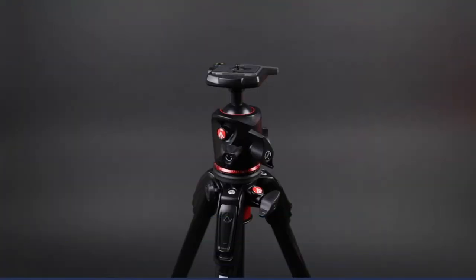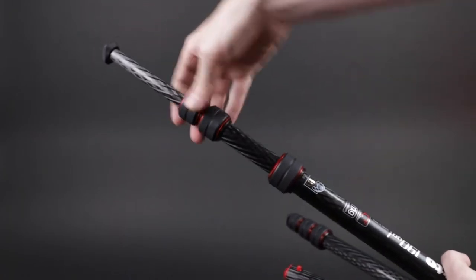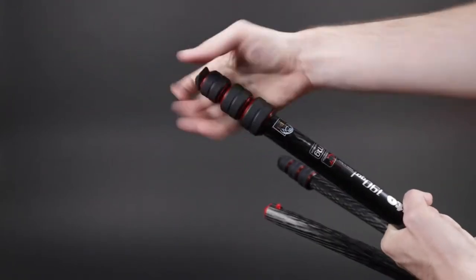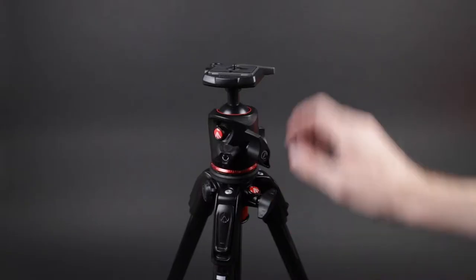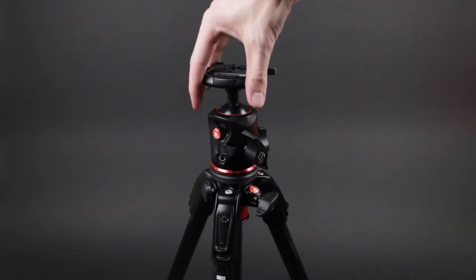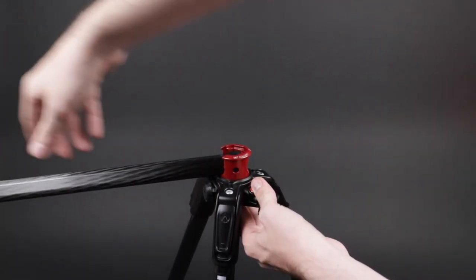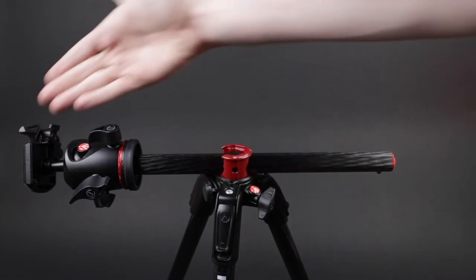The Manfrotto 190 Go carbon fiber tripod is the lightest and most compact tripod within the 190 range. It's a four-section carbon fiber legged tripod that can extend up to 147 centimeters, with new M-lock twist locks to ensure extremely fast and precise setup. It also enjoys professional tripod status because it features new carbon fiber tubing. The carbon fiber legs combined with the twist locks make it the most portable in the professional Manfrotto range. It also has a built-in 90-degree column mechanism within its top casting, which stays safely stored away until needed — just raise it with a single finger, letting the center column swing out to the horizontal position. Combined with the four leg angles, this gives you perfect stability on uneven ground.